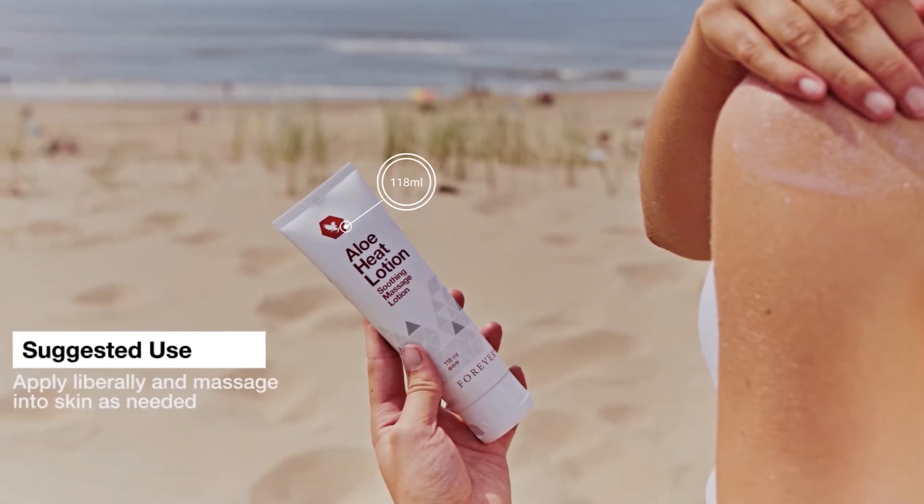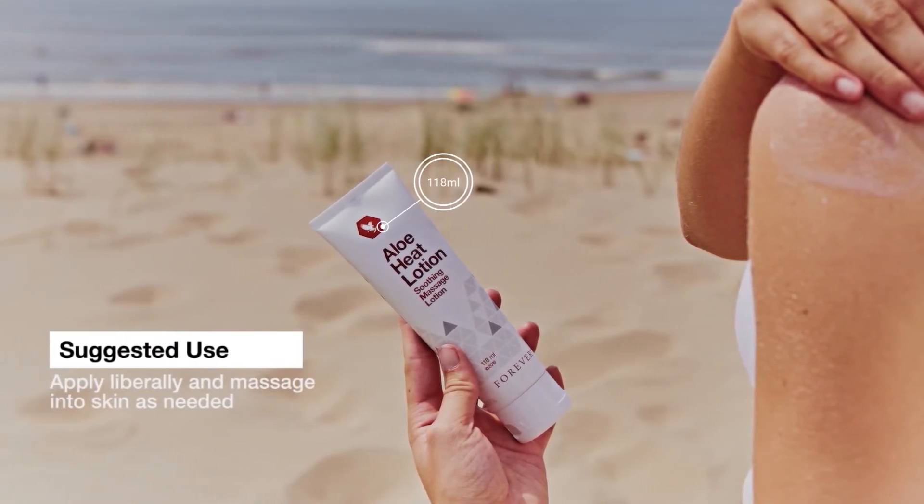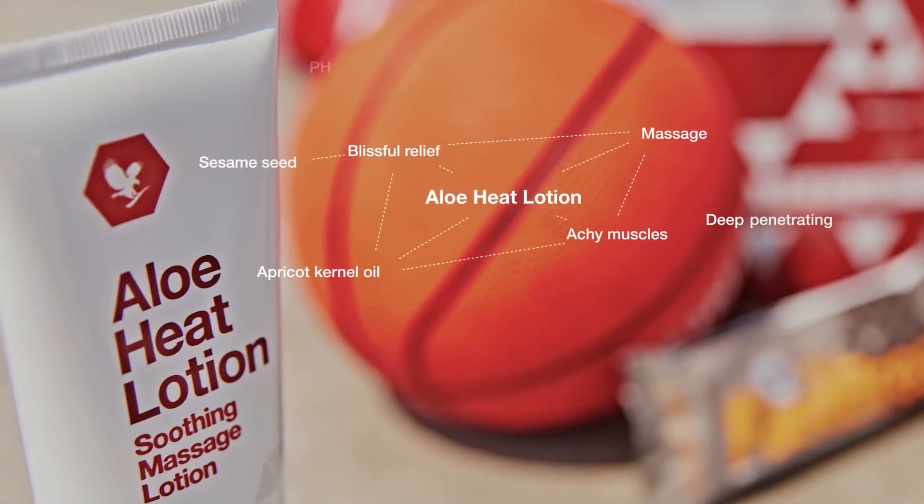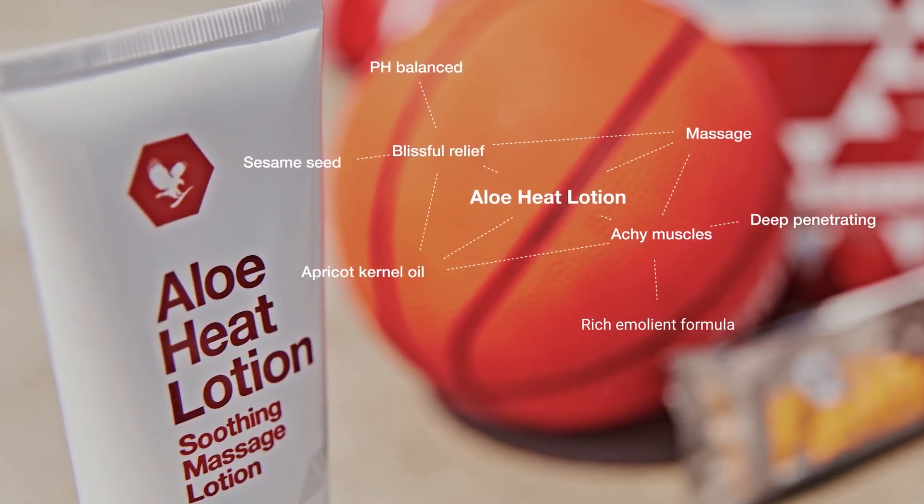It contains a natural preservative system and essential oils such as sesame seed and apricot kernel oil. It's pH balanced, a rich emollient formula. Aloe Heat Lotion.